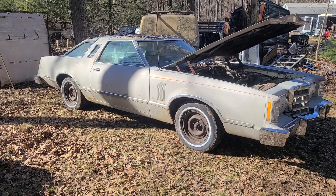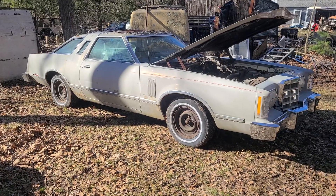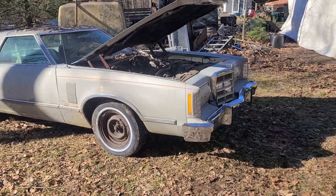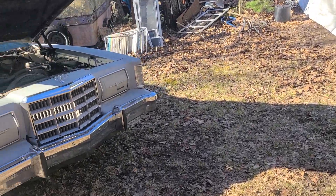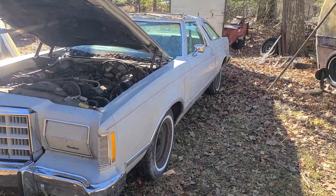This is going to be another project we have on top of the '64 Harley-Davidson project we have going on. It's a 1979 Ford Thunderbird with under 72,000 original miles. It's got a 302 with a C4 and a 9-inch Ford rear end.